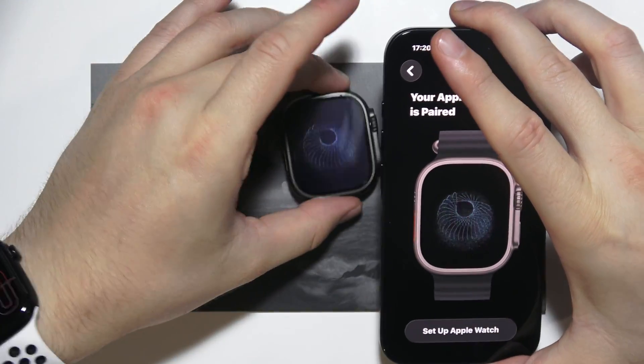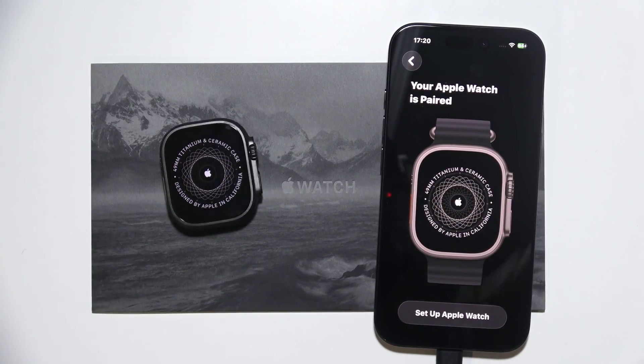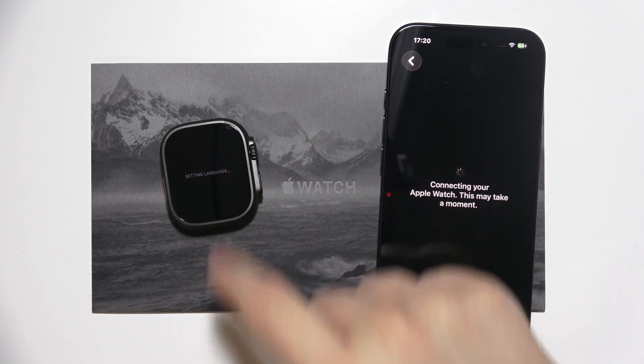There we go. As you can see, our Apple Watch is now paired. Now we are connecting — it's loading the language of our iPhone to the Apple Watch.